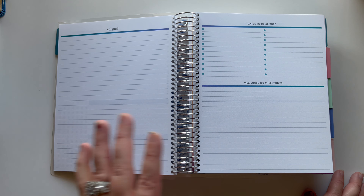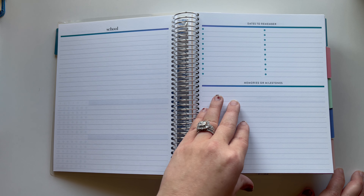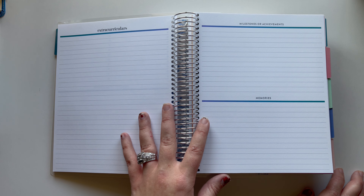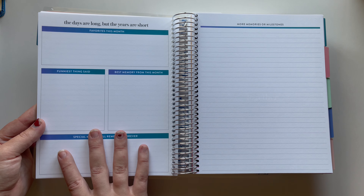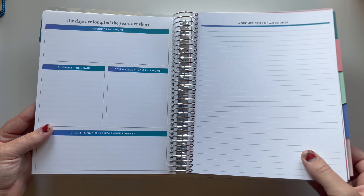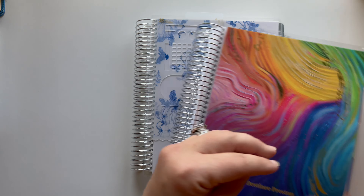I really liked this planner because it has memories and milestones. I have a two-and-a-half-year-old right now and in February I'm giving birth to our second son, so I thought this would be really cool to write down milestones, memories, and achievements. I'm really excited to get into this. At the end of each month there's also a section where you can put all your favorites from that month and journal about it.